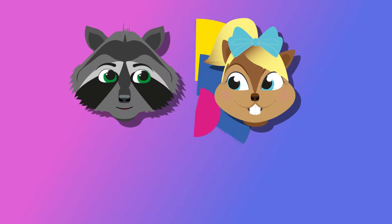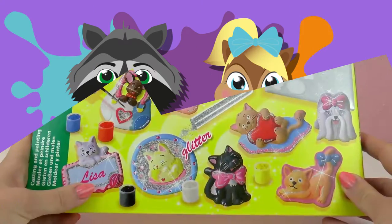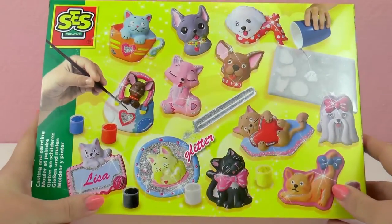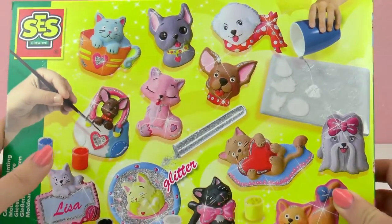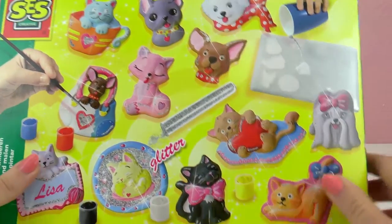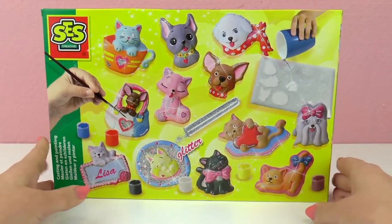Hello everyone and welcome to Play With Me Toys for Kids. Today I have another set from Cess Creative and today I'm going to show you how to do different sculptures using cement. It is super fun and we can paint them afterwards, so it's super creative.